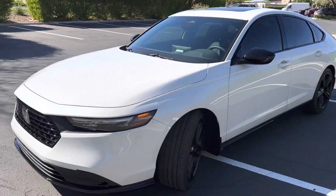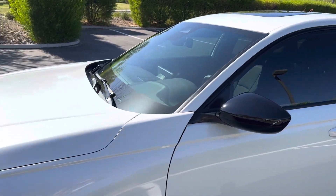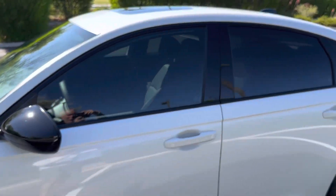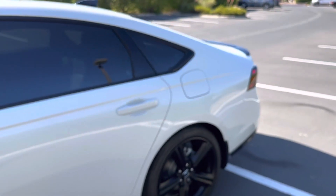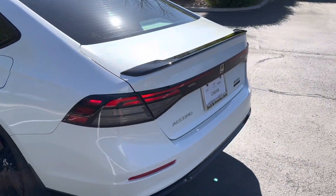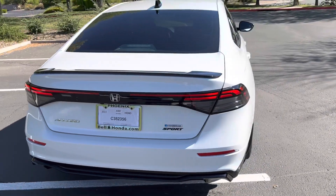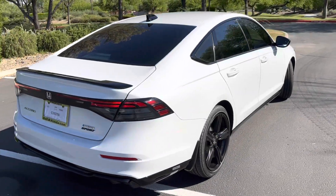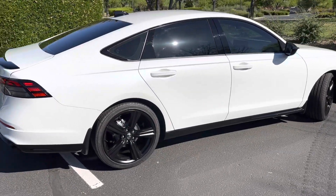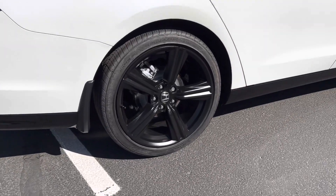I did everything — all the black trim, the mirrors, the windshield, all the door jams. The pictures just don't do it justice because it is insanely shiny. And it's very easy to apply: you wipe it on and wipe it off with no real rubbing. It's not like wax where you have to work to get it off.